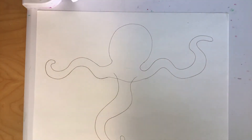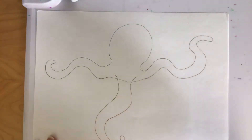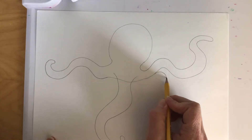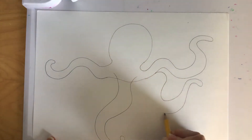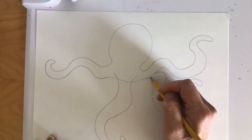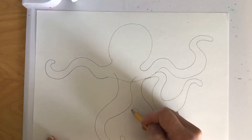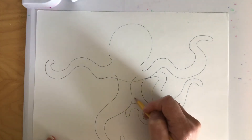Next we're going to draw two legs in the space on the right. I'm going to create a wavy line — maybe this one comes out here, curves down, and then comes up like this and back to the body. Now I'm going to make another one and make this one curve in a different direction — this guy goes like this, curves and then curls around, and maybe comes up like this. I like to give a little bit of variety.